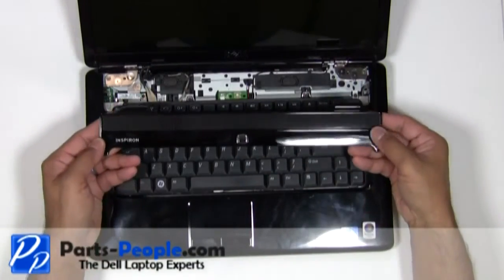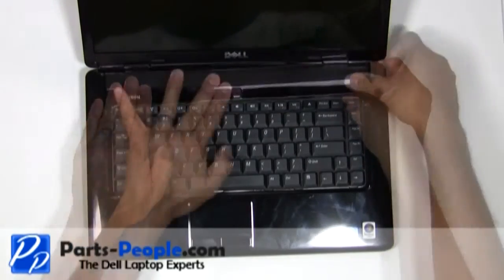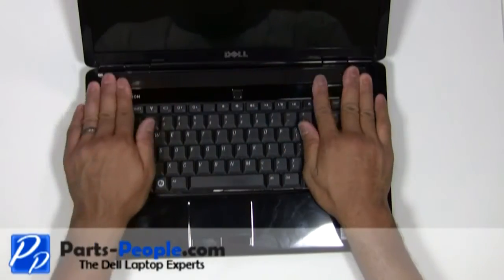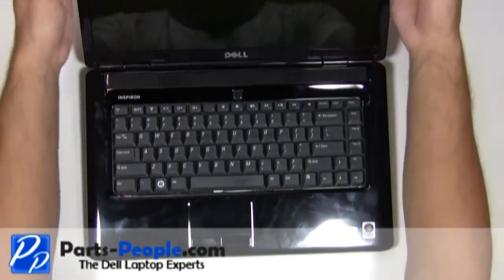Place the power button cover on the laptop starting from the left side, moving to the right side while snapping it into place. Close the LCD panel and flip the laptop over.